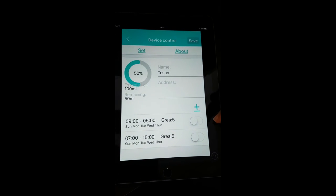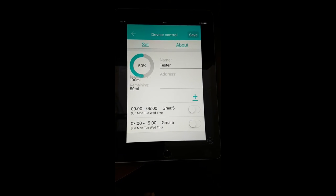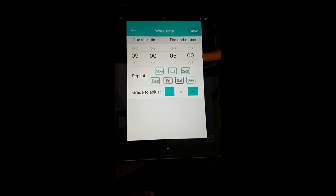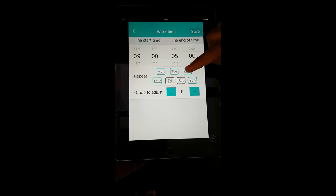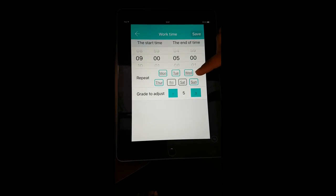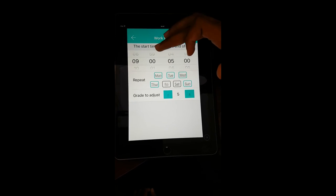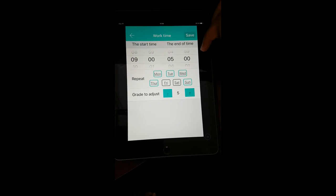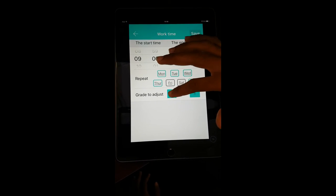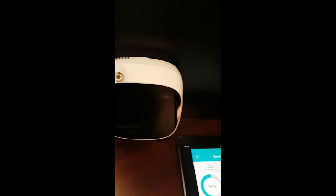I'm already in the settings, as you can see here. You can set up to five settings per day. I've set it here — the date is Thursday, start timing is 9, end timing is 5, and the grade is set from 1 to 10. I've set mine to 5. Save this.